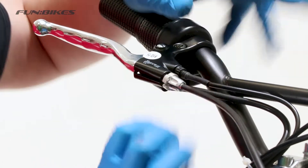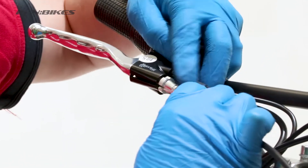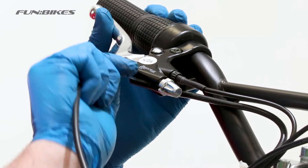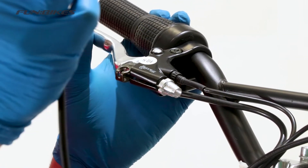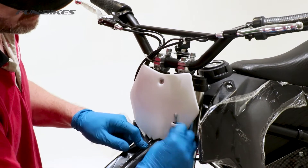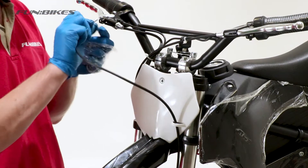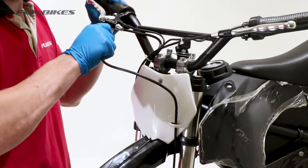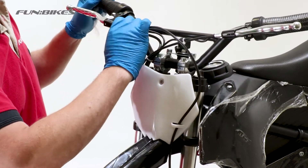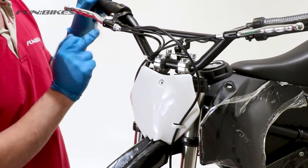We're now going to remove the front brake cable from the front brake lever. Twist the adjusters around so the grooves line up with the groove in the handlebar, then pull the cable back, feeding it out, pressing the brake cable, twisting it round and pulling it out of the notch in the handlebars. Remove the cover from your front number board if you haven't already done so and slide in the front brake cable through the number board. Then reattach it to your brake lever. Take the adjuster around so it's fully wound in but also making sure that the grooves do not all line up with the brake lever.